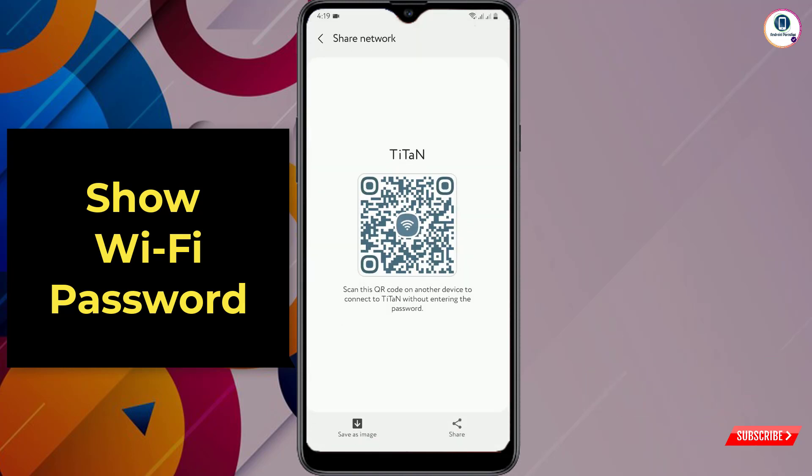You will reach the 'Share Network' tab. Either take a screenshot or tap on 'Save as Image.' You can see the QR code is now saved as an image. Now minimize this screen.